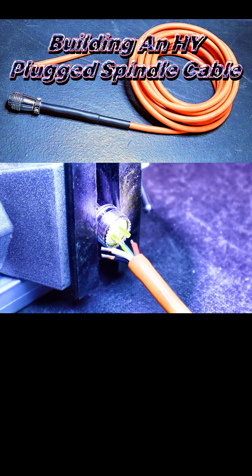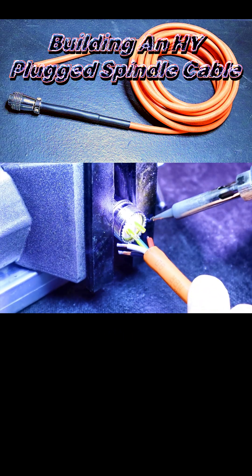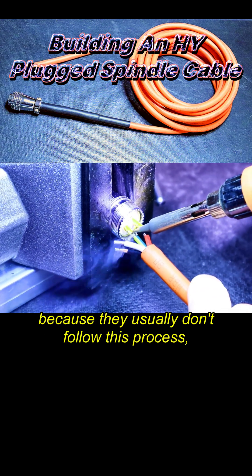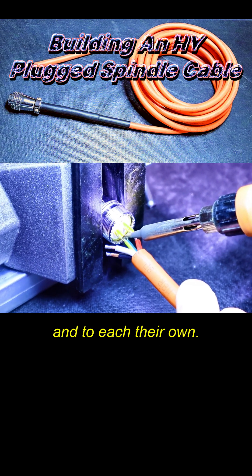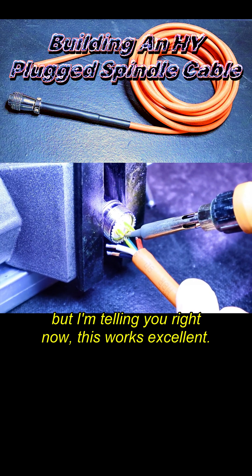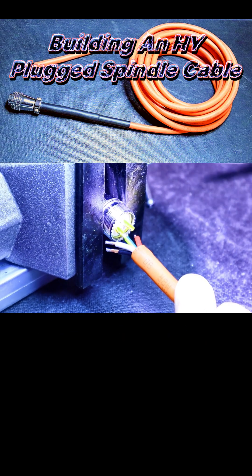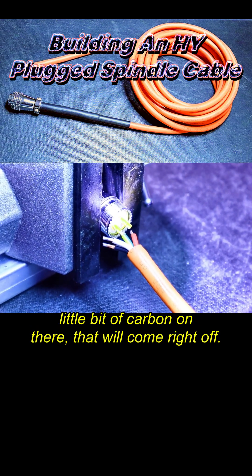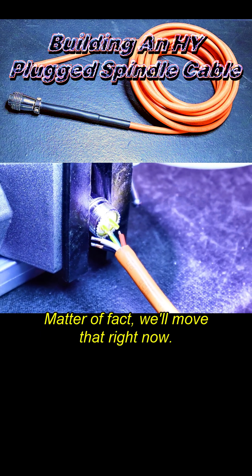All these experts that do soldering don't show you this because they usually don't follow this process — but I'm telling you right now, this works excellent. You see the conductor actually loosened up. Don't worry about the carbon — a little bit of carbon on there will come right off. We'll move that right now.